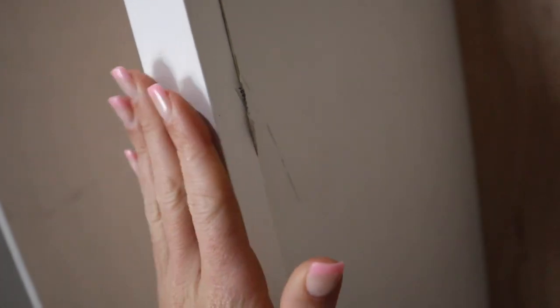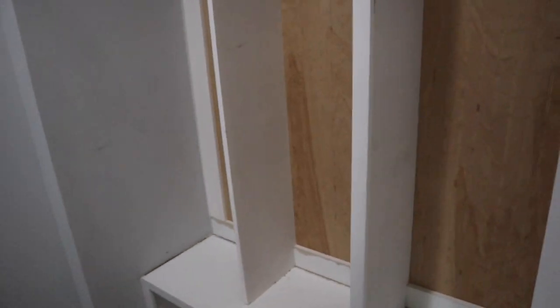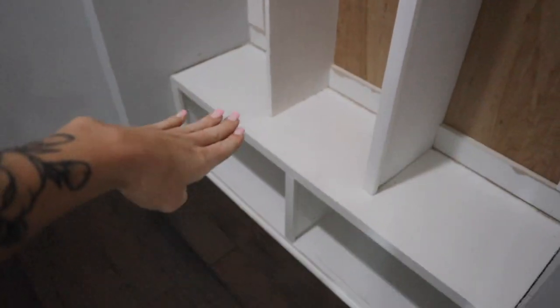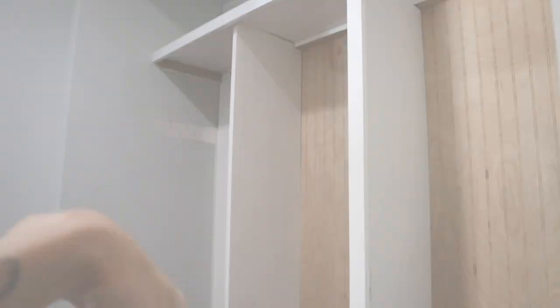What Frank is doing now is cutting this piece that's going to go on top — or I guess in front of the dividers. I feel like this is going to give it a cleaner look instead of just having the regular divider.